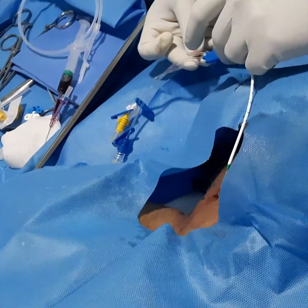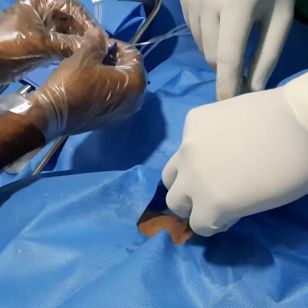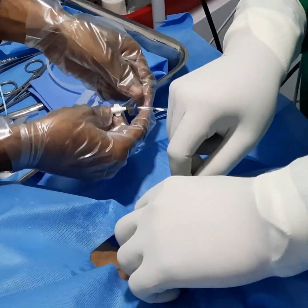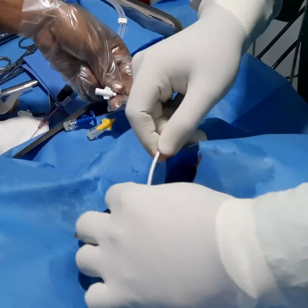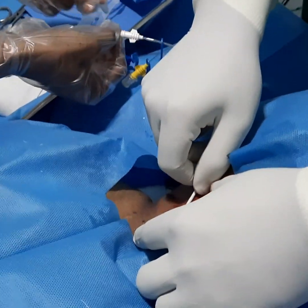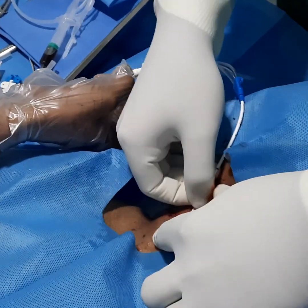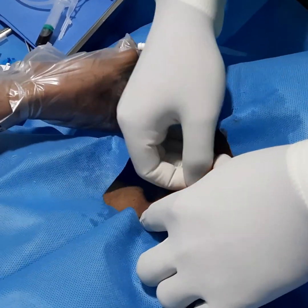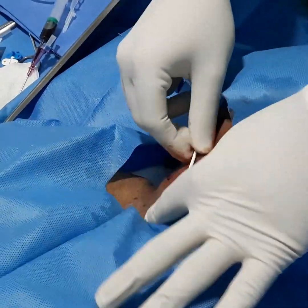If the skin is very tight, you can make a small nick. A scalpel blade is provided inside the kit. Gently push the central line inside and railroad the guide wire outside. The main risk at this point is the guide wire — you need somebody else to hold the guide wire so there is no chance of it going inside.